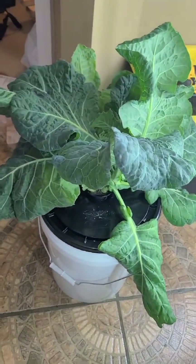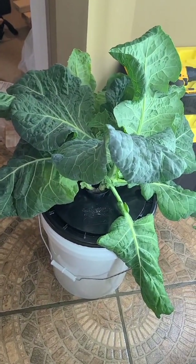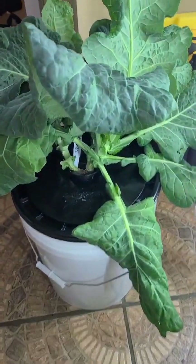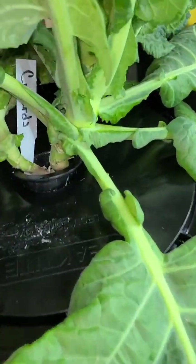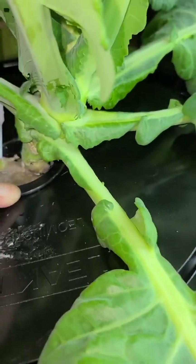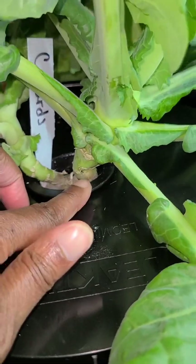These buckets we got from Home Depot, and then my husband just put a hole in the top so that the net cup could fit right in it.